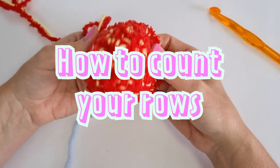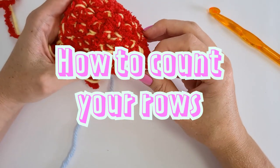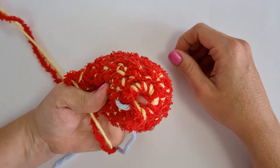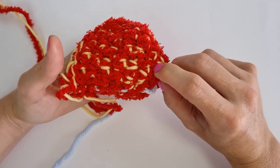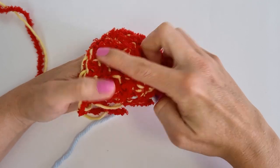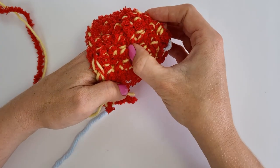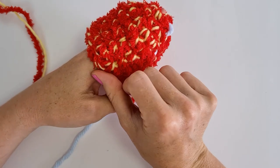Let's say I put my project down and come back later with no idea where I am, and I need to figure out which row I'm on. The easy way: stick your finger through the magic ring — that's row one — and then each row makes a very discernible lump. You can count the rows just by counting the bumps: one, two, three, four, five, six, seven. Then you know you're on row seven.